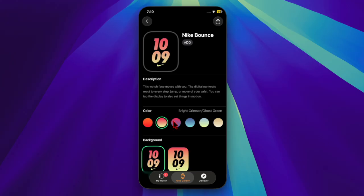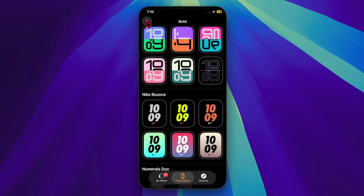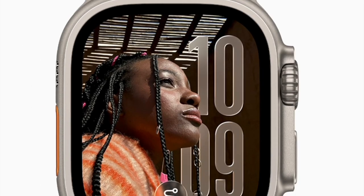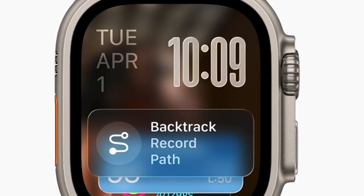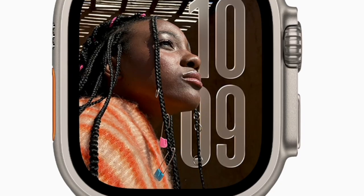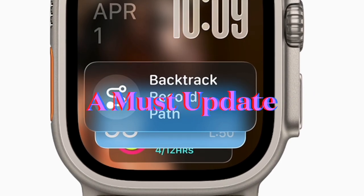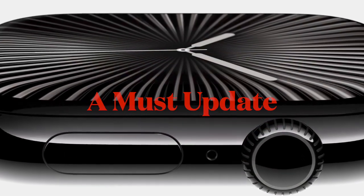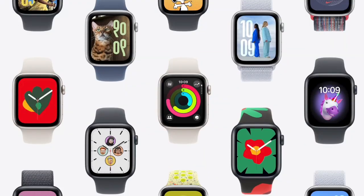According to Apple, watchOS 11.6 doesn't bring any new features but focuses on important bug fixes and security enhancements, improving overall performance and stability. As Apple wraps up work on watchOS 11, development is already underway for watchOS 26, which is expected to launch this fall alongside the next-generation Apple Watch models. If you own a compatible Apple Watch, it's a good idea to install this update to ensure your device remains secure and running smoothly.